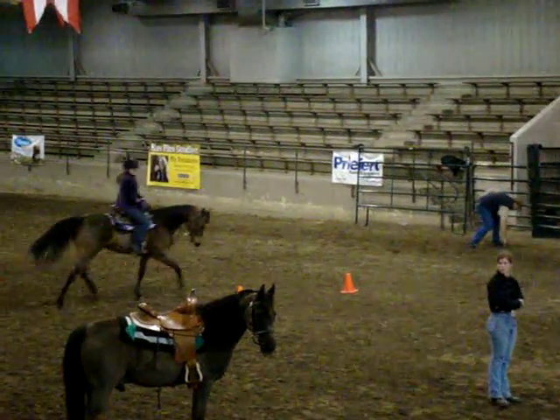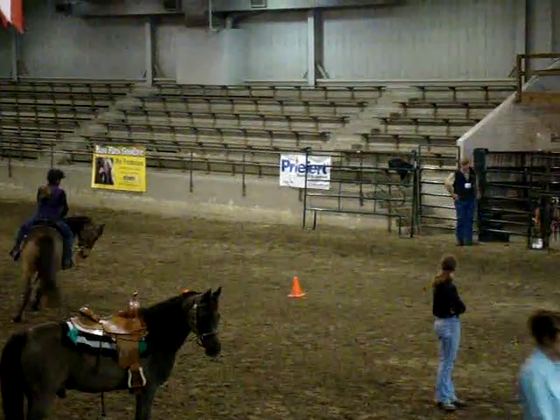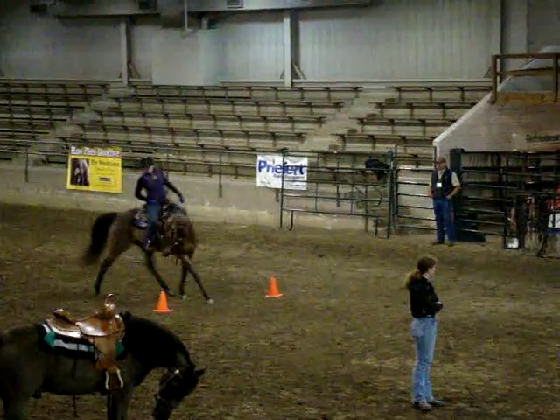Keep it going. Right there close in, keep it close in, right around, close in. Just sit on your horse, relax your legs. Now let your outside leg be the one that drives him up to the bit.